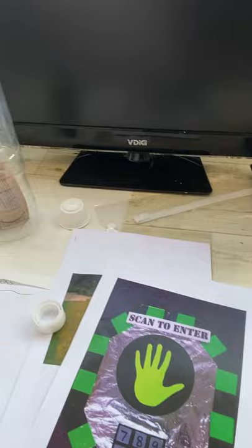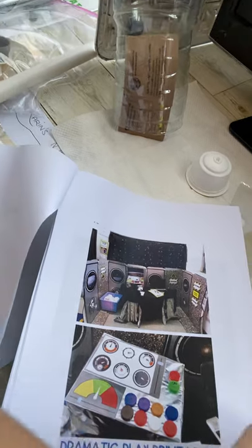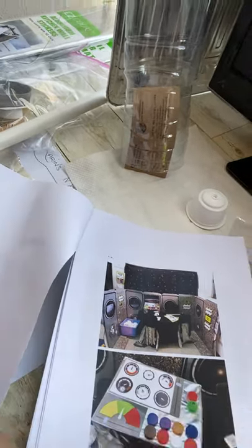You put your hand on like this and scan it, or maybe you have to press a code that only you know, so no outsiders could come on board or enter your spaceship. And look here — they've used all these little bottle caps that I also have here. We can even paint them in different colors if we want!